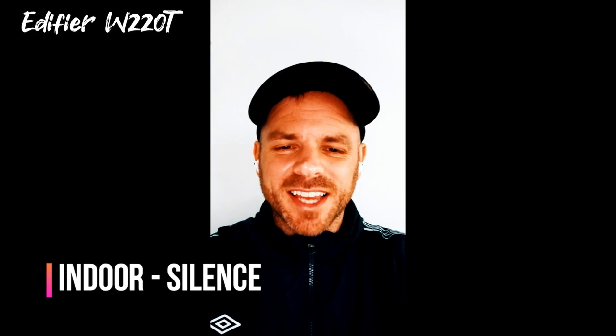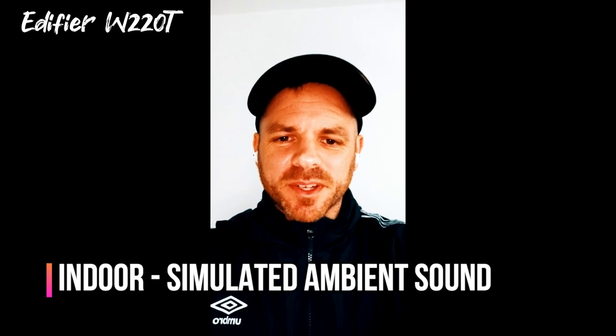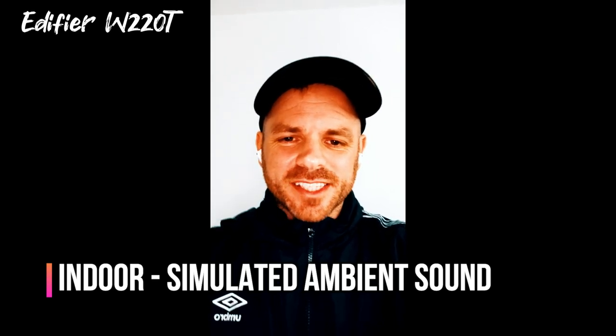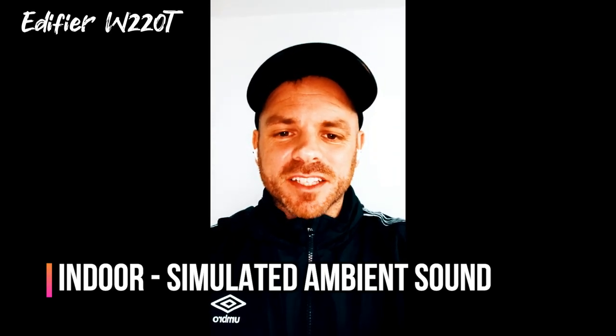Testing the Edifier W220T's microphone in an indoor environment with absolute silence — the kind of performance you'd expect for a video call interview or presentation with nothing going on in the background. That was the W220T in silence. Now with some simulated background noise introduced — roughly equivalent to an office with distant chatter but not too much going on nearby. That's the Edifier W220T with mild background noise.